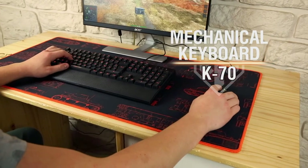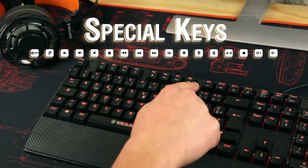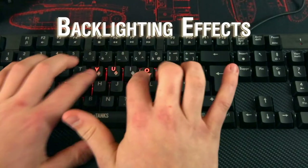The K70 keyboard is outstanding thanks to its carbon effect wrist rest. It features special keys and five macro keys with its World of Tanks emblem. This full mechanical keyboard offers many backlight effects.